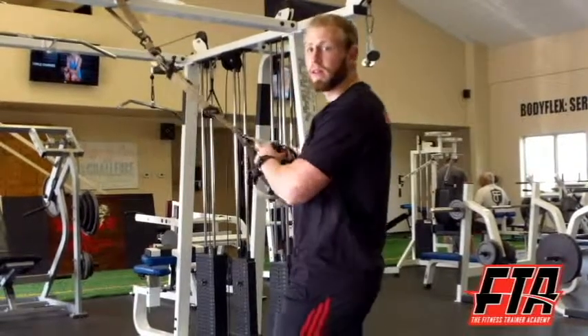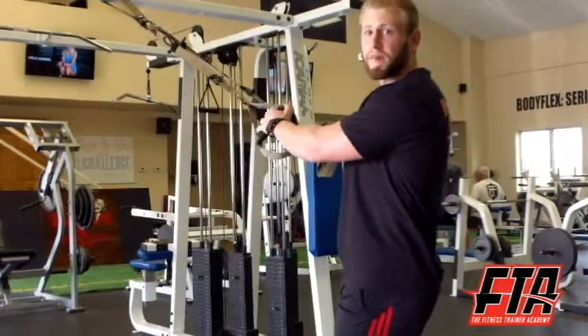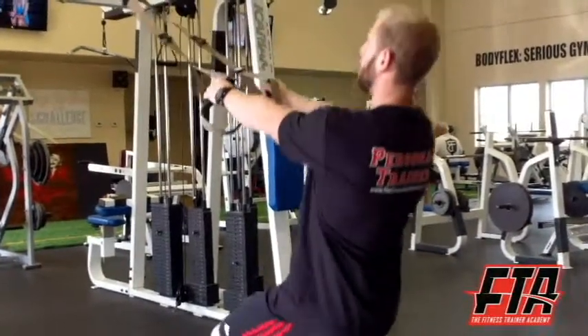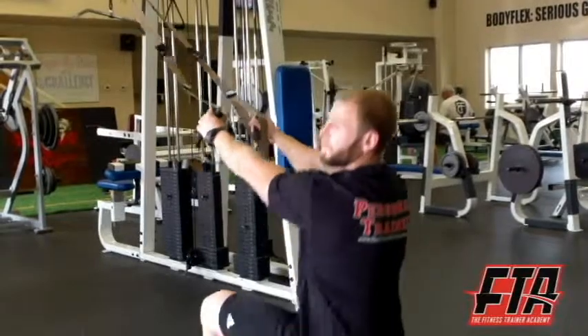And then finally, legs. This is a really great modified squat position. Basically holding up my body weight here, I can lower down into a full squat and right back up.